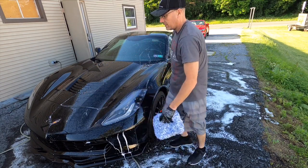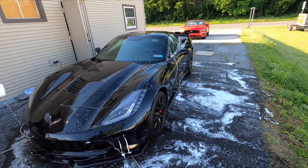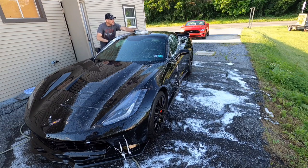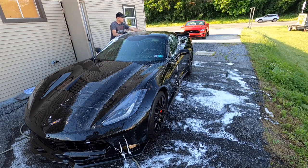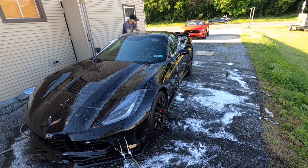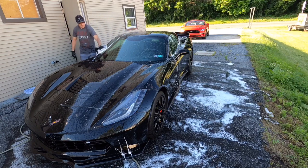I'll throw that wash mitt to the side and grab a fresh wash mitt soaking in the wash solution. There is plenty of lubrication in this shampoo as I work from the rear of the car up over the roof, down the windshield, to the front. The wash mitt glides over the panels very easily — lubrication is very important.